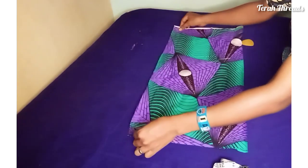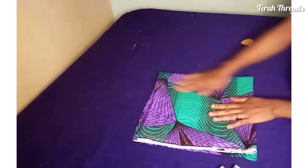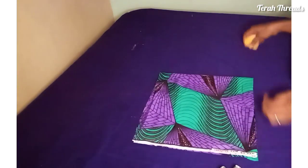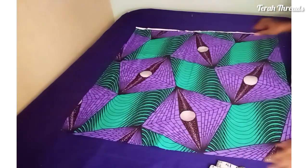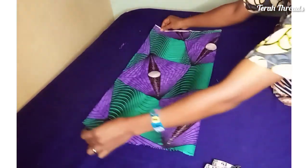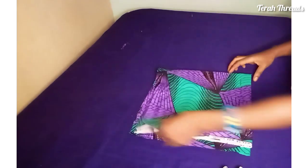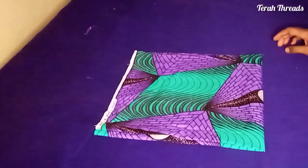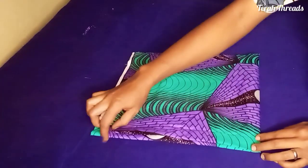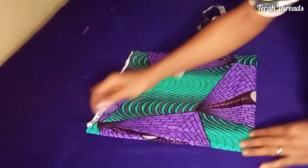First, fold your fabric this way, then fold it over again, like so. You're going to fold it into four places — fold once this way, then fold it over again. Notice that after folding, you have one particular side that is open in pieces and the other one is closed.